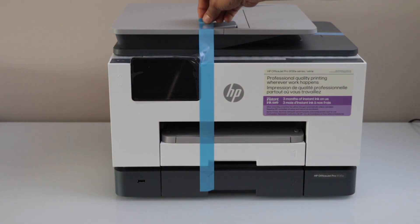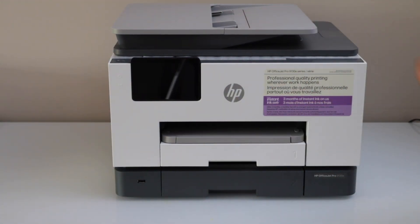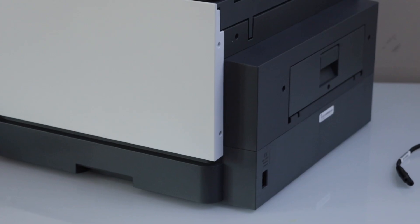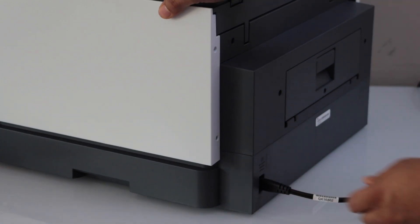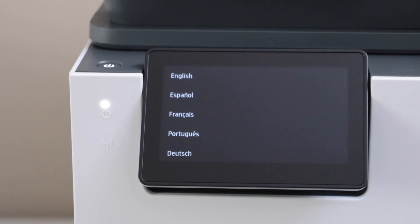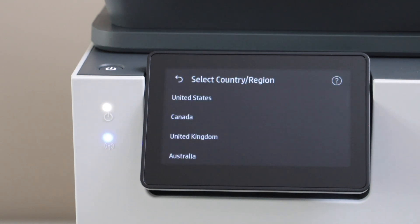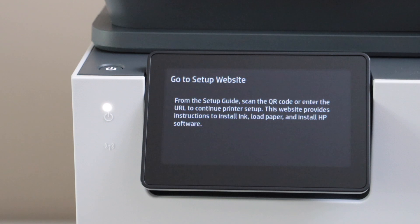Remove the protective tape. Plug in the power cable — that goes at the back of the printer. Wait for the printer to switch on.